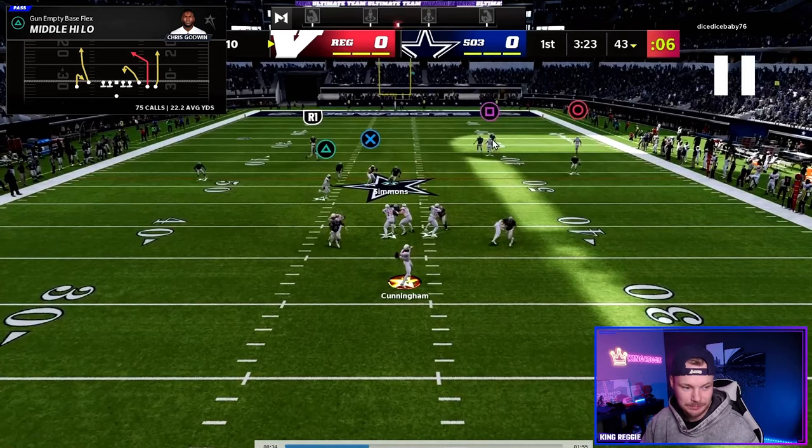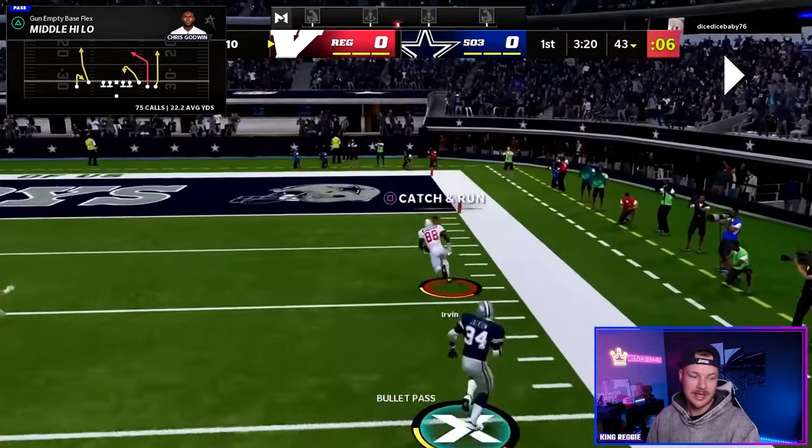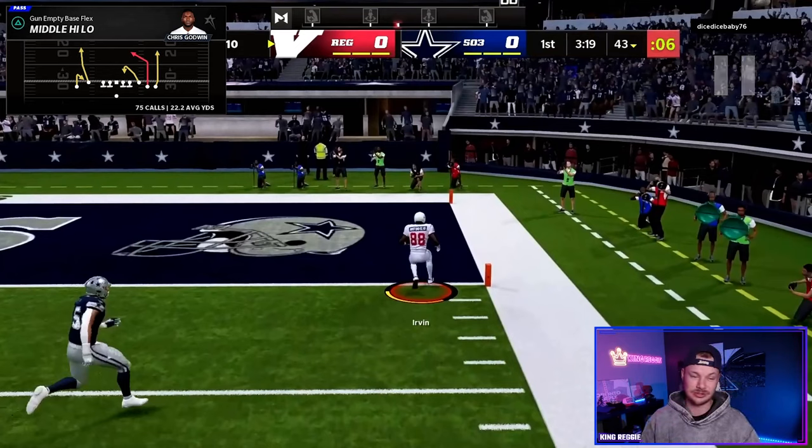But watch — he doesn't get hands on him, he just settles underneath. The deep blue defender gets held on the inside by our motioned-in running back, and look at this player on the outside — absolutely wide open, nobody home. 60-yard touchdown against cover two. You are going to shred cover two with this play.